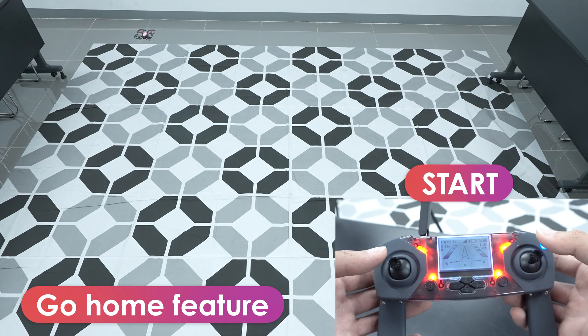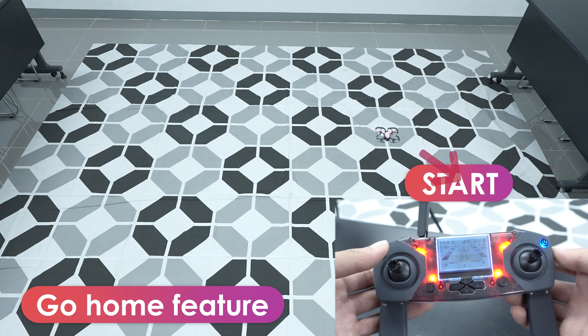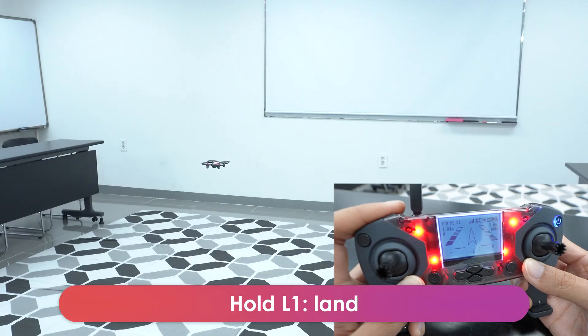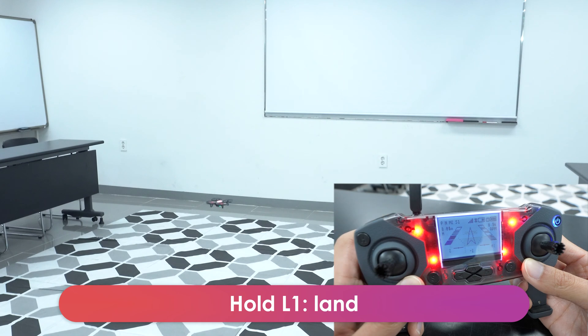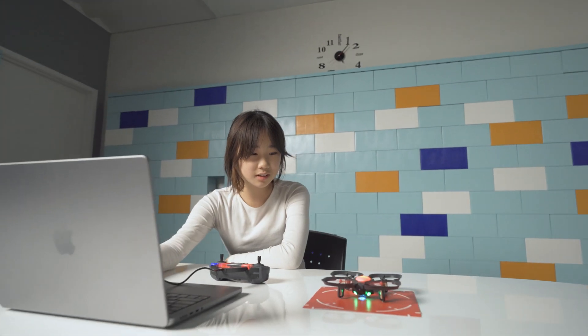During flight, you can press and hold H to use the return home feature. The drone will try to fly in a straight line back to where you first took off. Finally, you can use L1 to land. Press and hold it to do a soft landing, or you can use the emergency stop for a quicker landing. Awesome! Now you know most of the basics of drone piloting.